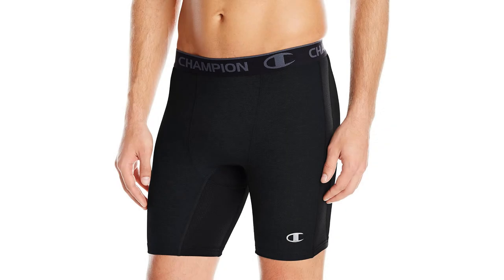Champion have also utilized a quick-drying Champion vapor technology, which ensures any moisture evaporates almost instantly. Considering their quality, these are also an incredibly cheap product. They can be purchased for significantly less than many similar quality compression shorts.